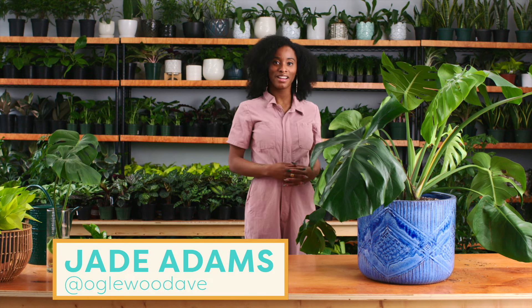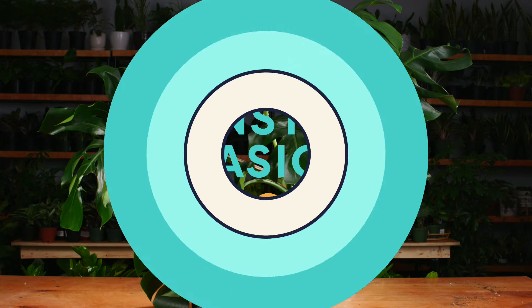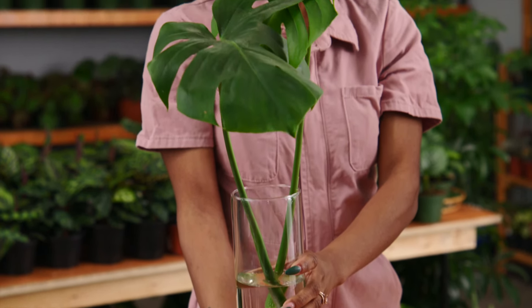Today we're going to be talking about the Monstera Deliciosa, which is commonly referred to as a split-leaf philodendron or Swiss cheese plant. It's a very popular houseplant known for its unique leaves and large size. We're going to cover the basics of this houseplant, how to make it thrive, and how to produce mini baby Monsteras from your larger mother plant. So let's get to it.